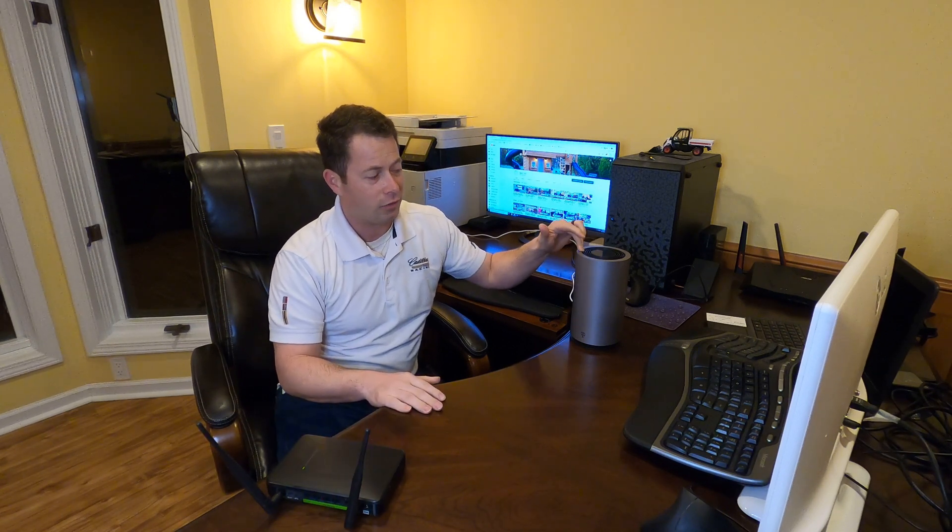Another benefit of having your own router hooked up to it is I turn off the Wi-Fi on this gateway. Some people have found that these things get hot, especially if you have them in a window with sunlight. They also seem to have a memory leak issue — sometimes it will just bog down to a complete crawl and you have to restart it. Some people say it happens once a day or once a week. By turning off the Wi-Fi, that can help with that.